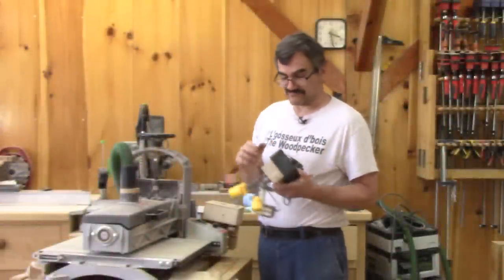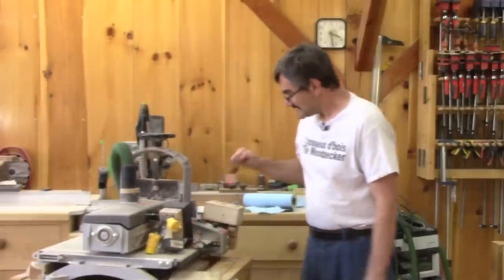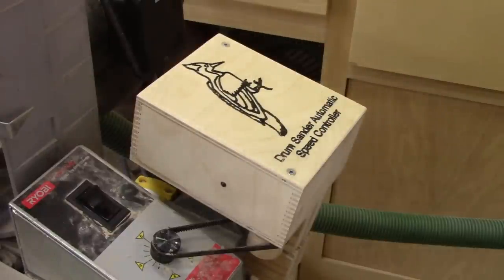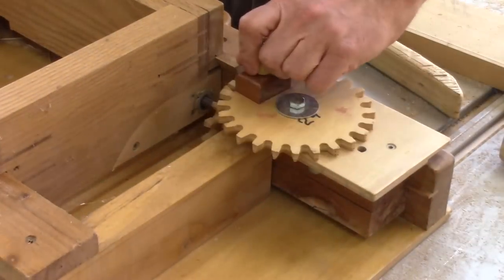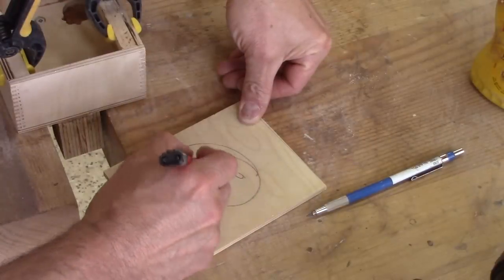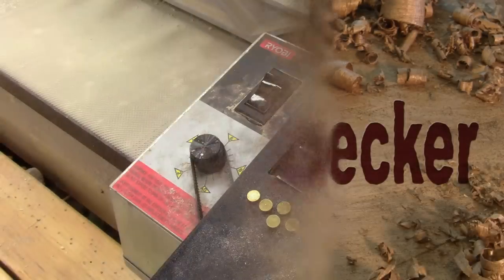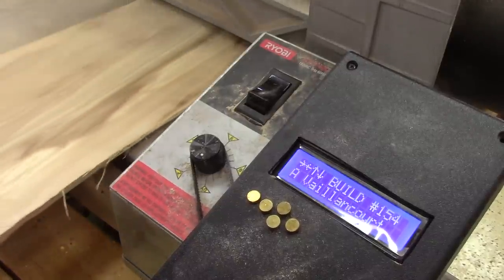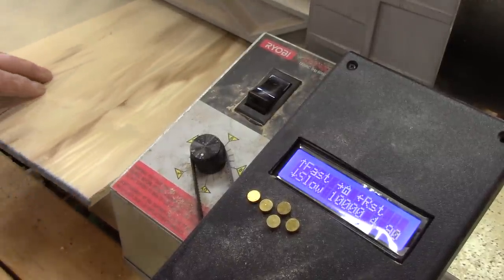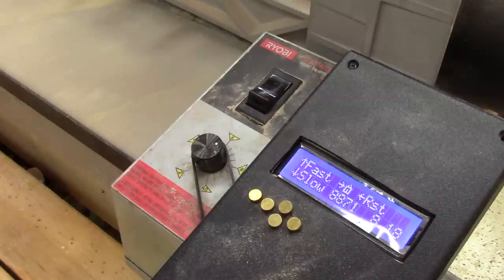On The Woodpecker today, I temporarily removed my new drum sander speed controller because I made one with no display. The controller I showed you last week works like a charm. I use my sander more often since I've made it, but since I built it, I made some modifications.